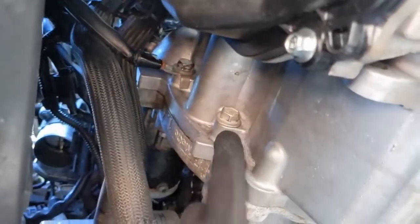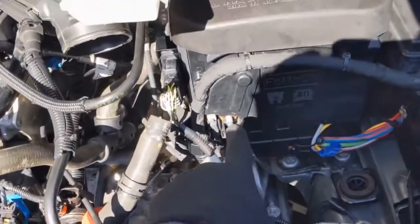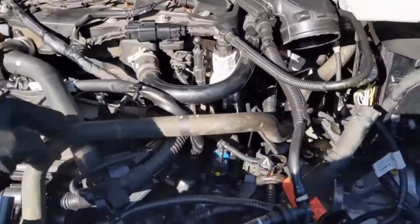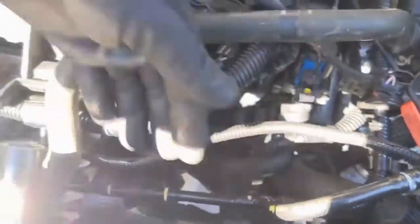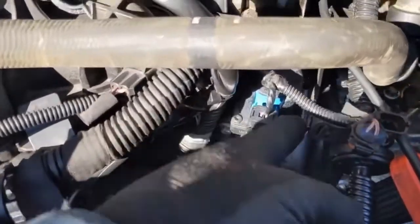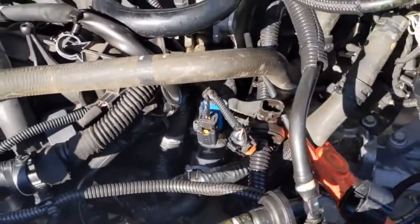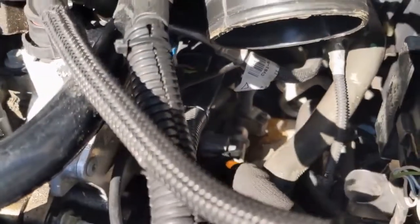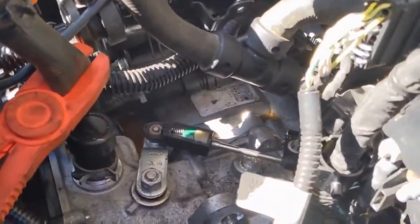Underneath there are two bolts — that one and that one — that come off from underneath, no problem, 13 millimeter. Just to make better room I took off this cable here, also a 13 millimeter, and moved it out of the way. This hose I bungee corded out of the way. This line here I disconnected — you just pinch it and pull — and then pulled it off its little rubber piece. Then this top hose that goes back to that nipple, I just pulled that off and out of the way.